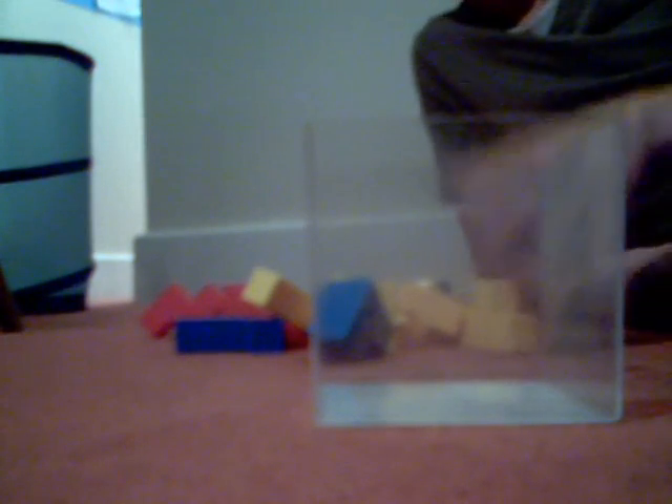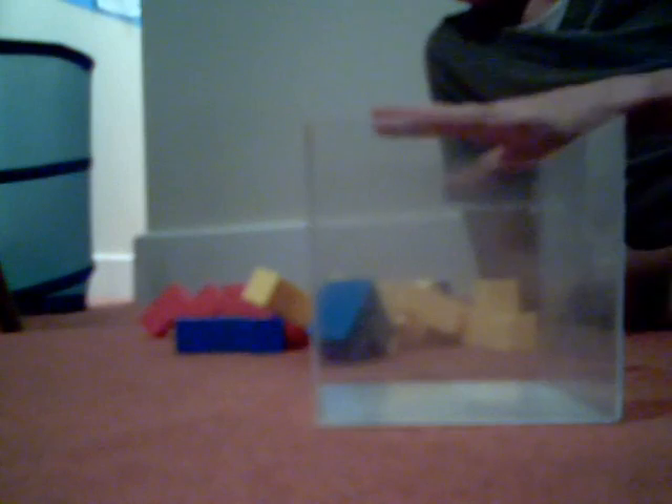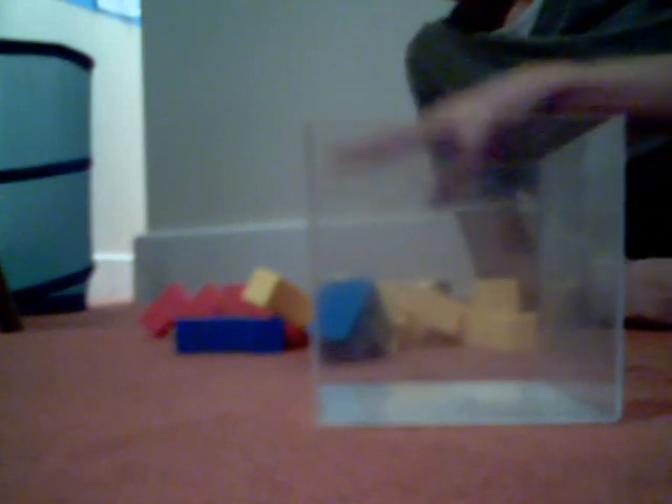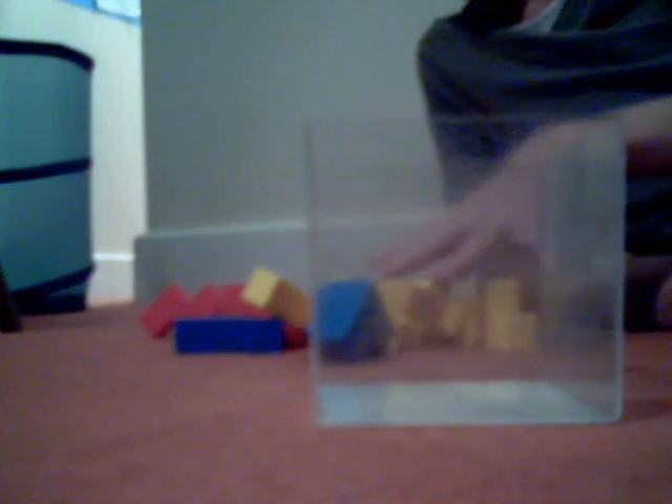I'm going to show you each step as to what pieces you're going to need. Generally, different sets have different colours. You can get sets which are all silver or gold. Some of these get mixed up — like you might get a piece being red in another set.